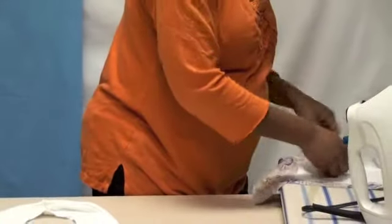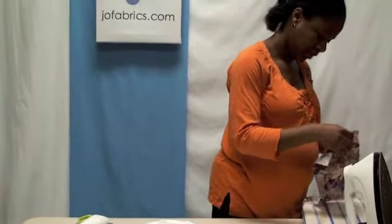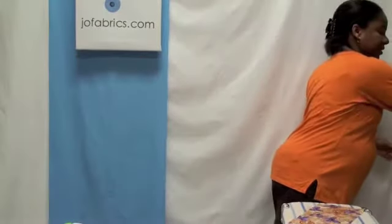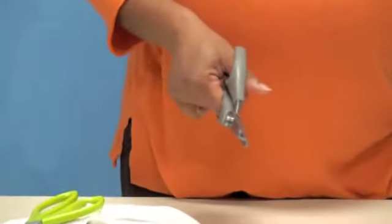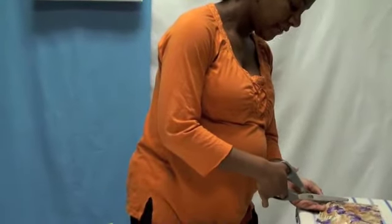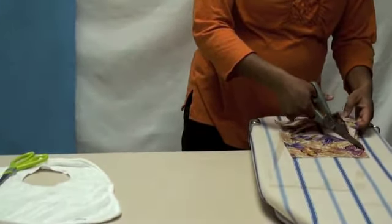We're going to peel this back. If not done, you can hold the iron on there for a couple seconds longer. I also decided to bring out another supply: pinking shears. You can use these or regular scissors, but I like these because they give a cool zigzag edge to the fabric. Make sure when you are using your fabric that it is 100% cotton novelty fabric.